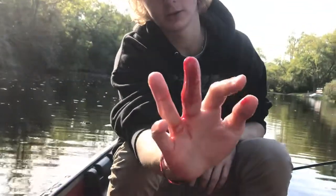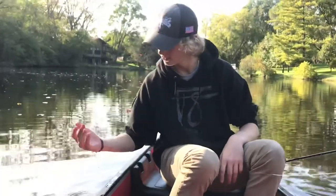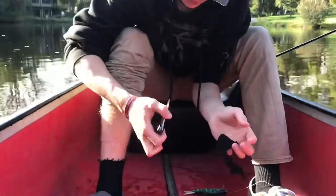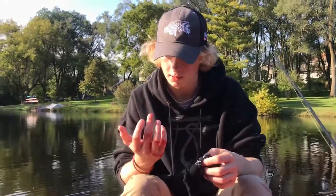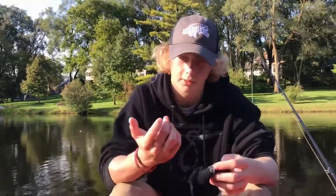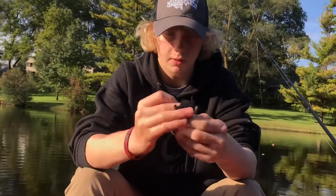Carter, why don't you show them what the pike did to you? We got attacked by a northern. I'm not entirely sure how or what, but it is not looking too good. We'll update you guys later. So Carter's going to show you guys how to fix a bleeding finger from a northern pike. I cut some of my sock off — it's still bleeding pretty good. Okay, so we got part of our sock. Actually, it looks like it's slowing down now. We're still going to wrap it up to show you, so it's still going.